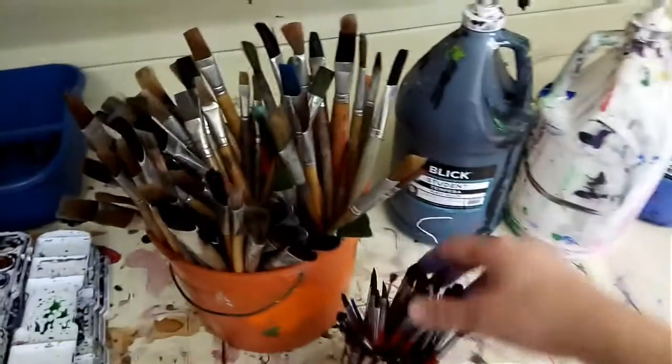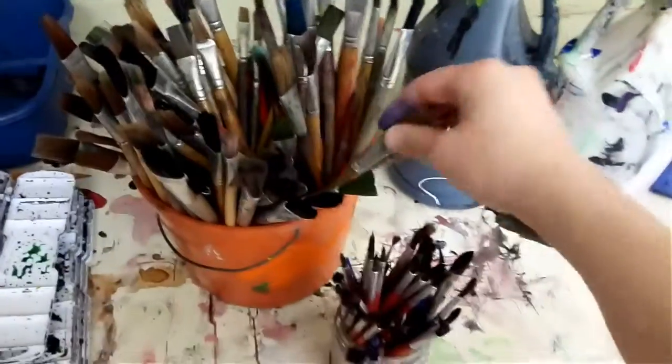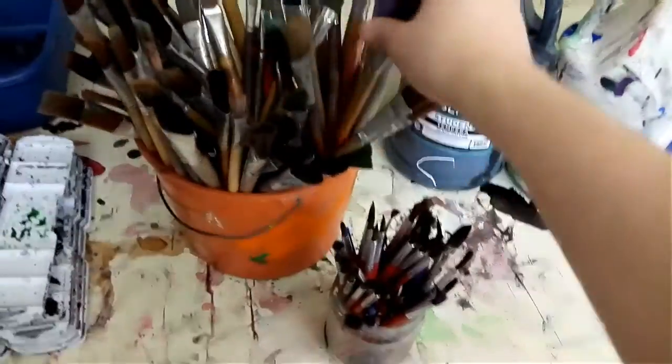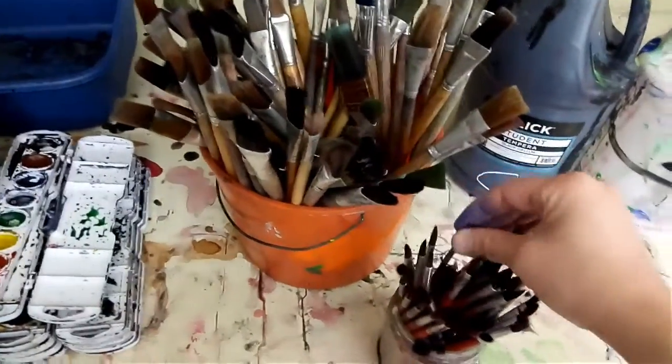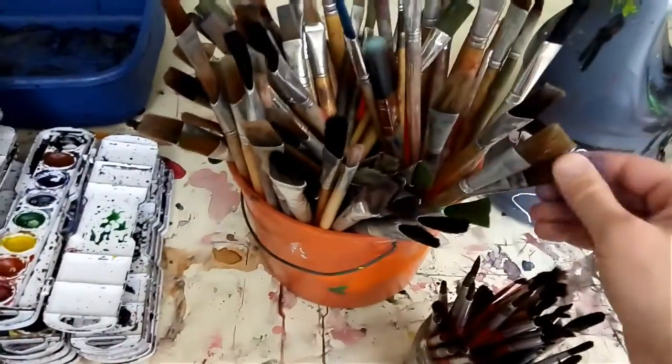When you're picking out a brush, make sure it's the right size and shape that you want for your project. Some are bigger, some are smaller. We have some really tiny ones and some really big ones. I'm going to take a middle one.